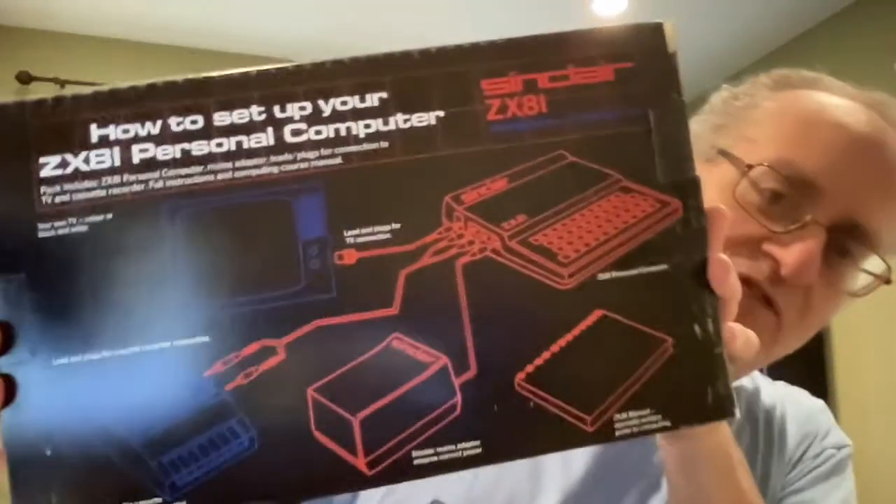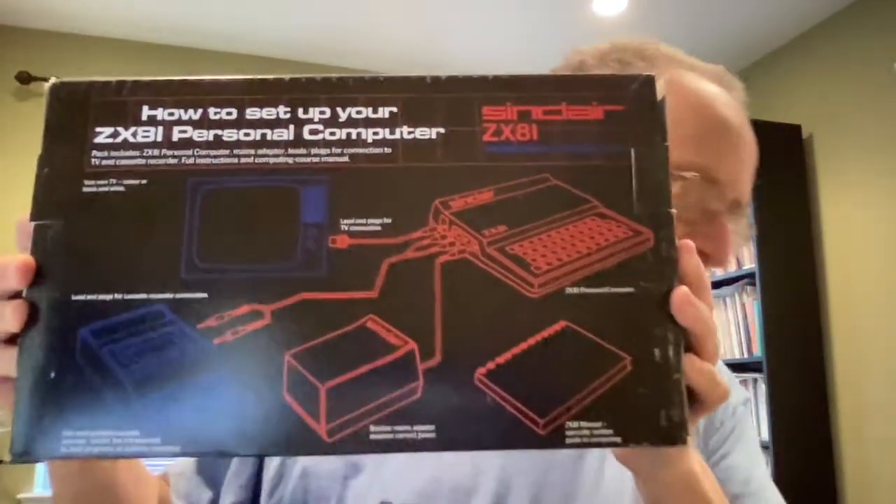Let's look at the box. What I like about the box is the detailed instructions on what it looks like — it's a much bigger image than on the Timex Sinclair box. On the Timex Sinclair they just use a little diagram. So let's compare the two boxes. Here's your Sinclair ZX81 personal computer — made in the UK, Sinclair Research Limited, 25 Willis Road, Cambridge CB1 2AQ.